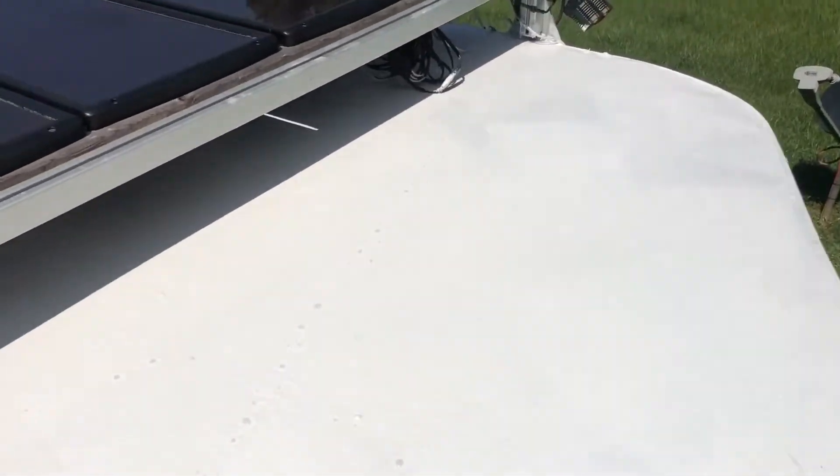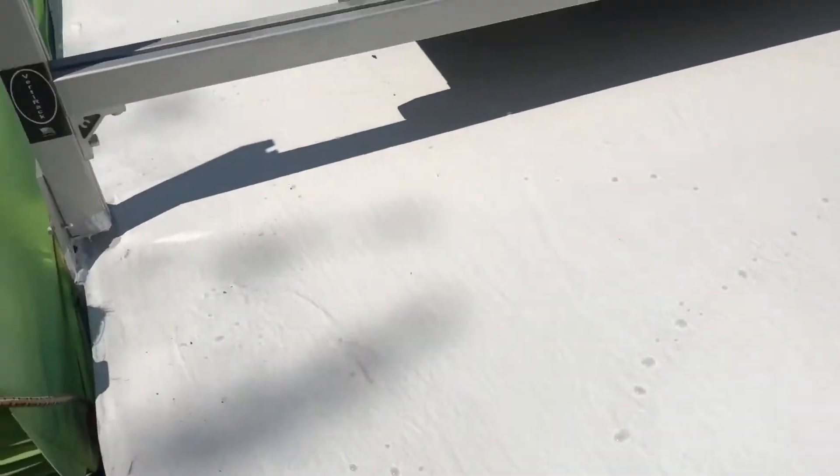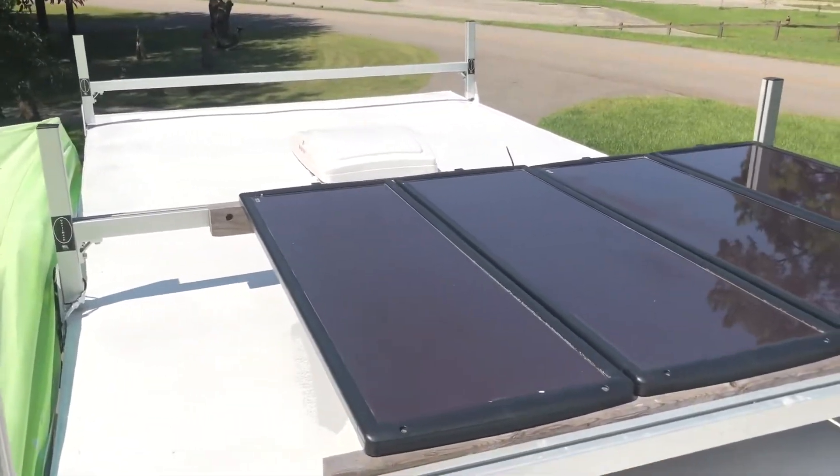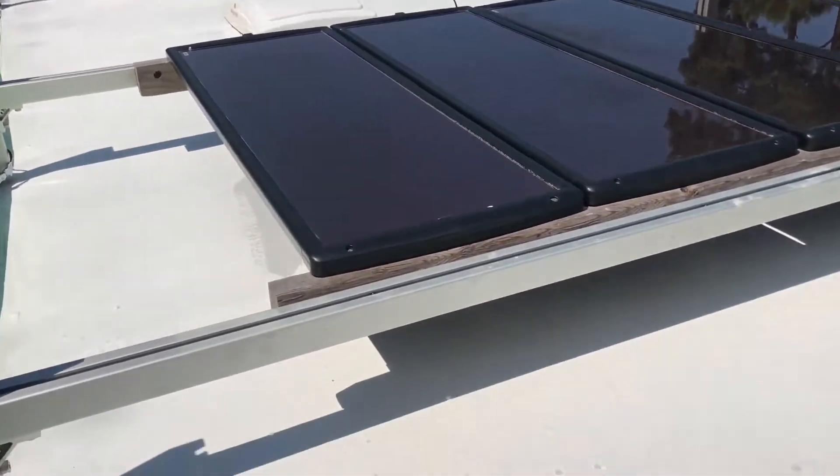Here is the completed project using the Crazy Seal double coat system. This thing is so reflective — I'm actually having to squint while wearing sunglasses. This thing is so reflective, and the roof is cold. Unreal.